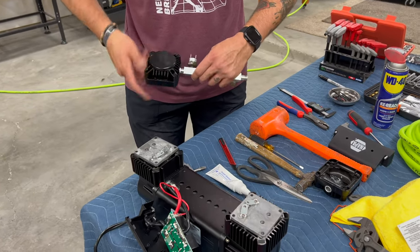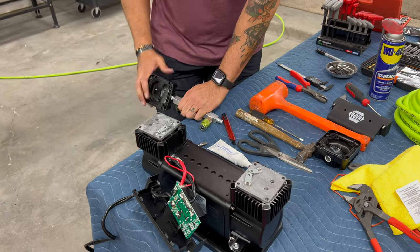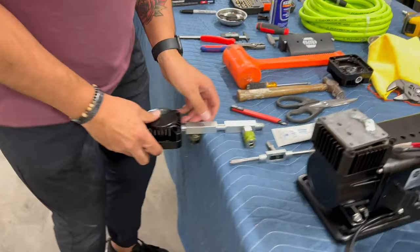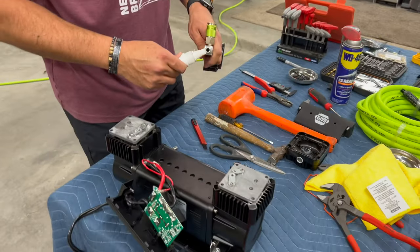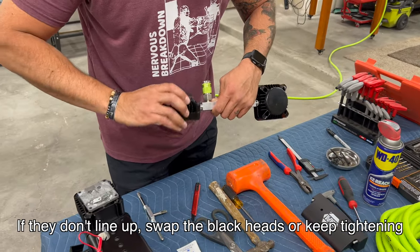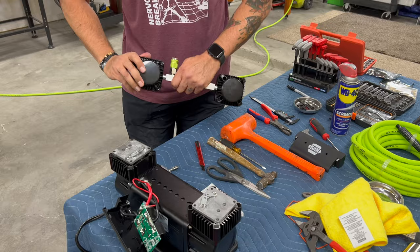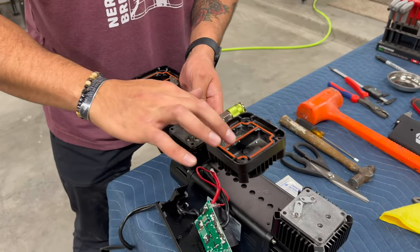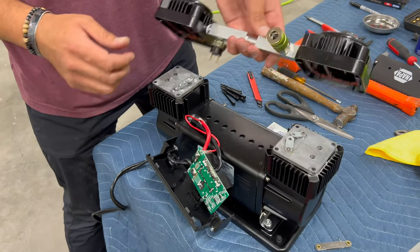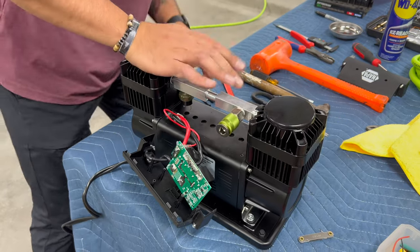With the switch pointed down on this side and with the high-flow coupler pointed towards me horizontally - that's looking pretty good. See the switch is pointed down? That head matches up nicely. Now the two heads are aligned properly and Joe just put the orange O-rings back in place. He's going to make sure there's a little bit of oil on there for a nice good seal, then put that on the heads. The eight bolts go in - you've got to do a little wiggling, but it all goes together pretty easily.